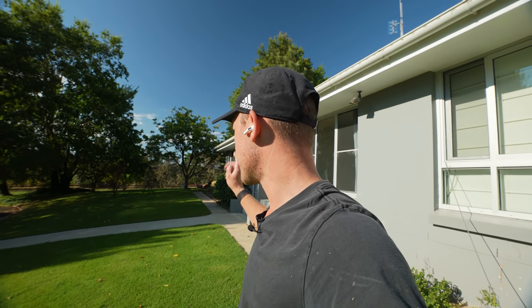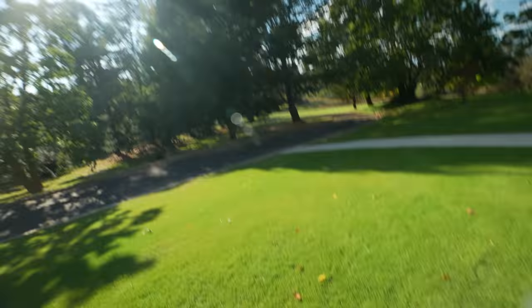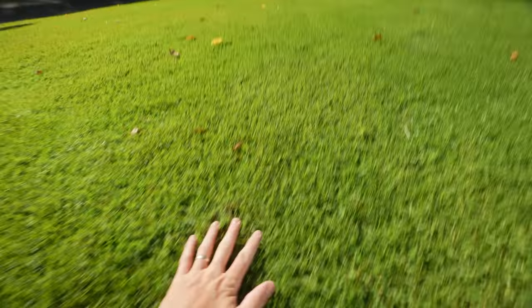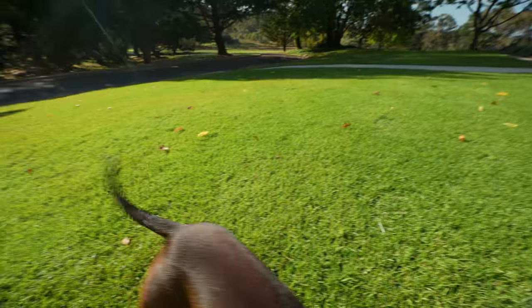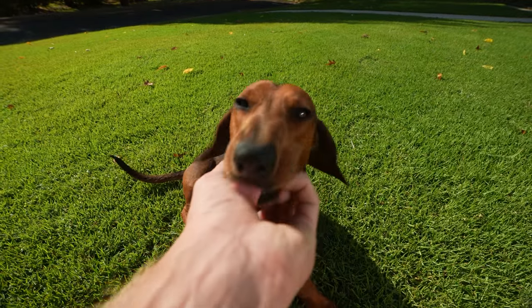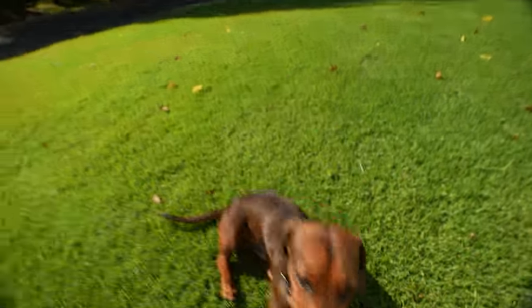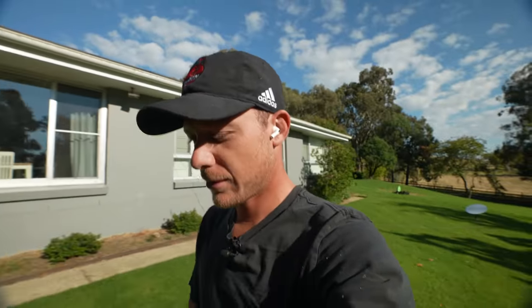Smashed it. That Toro is nice and light, which is awesome. But yeah, lawn is looking good. As you can see, it definitely has that look of having PGR on it — nice and tight, looks really, really good, nice bit of colour. Anyway, let's give it a cut. Might give it a single, possibly a double. We'll just see how it's looking.